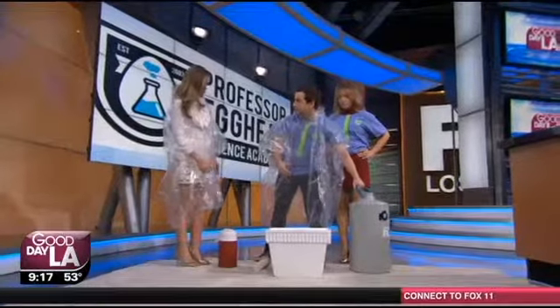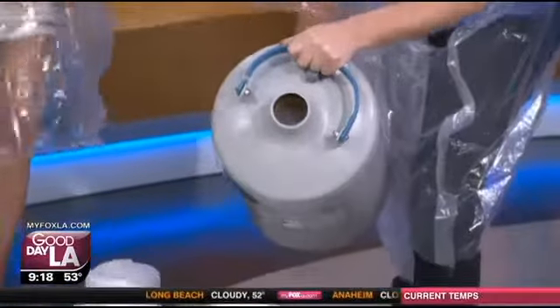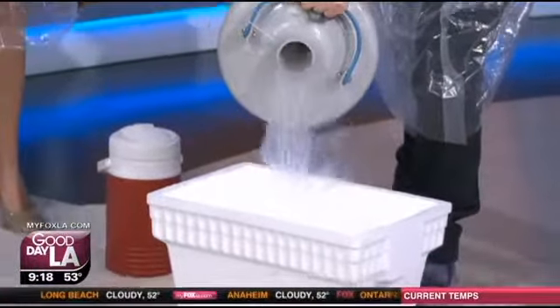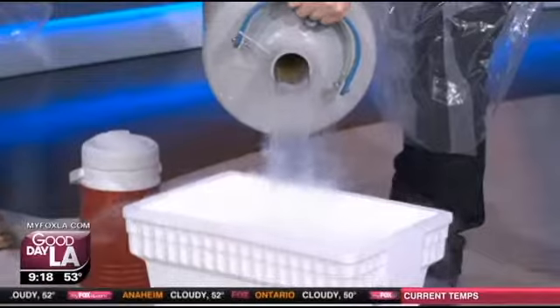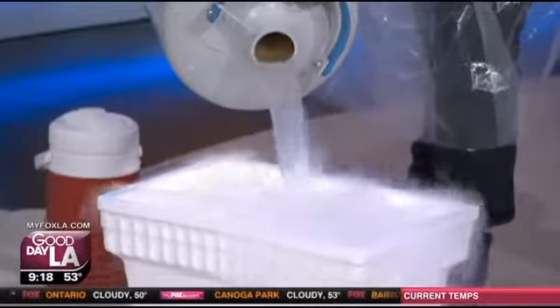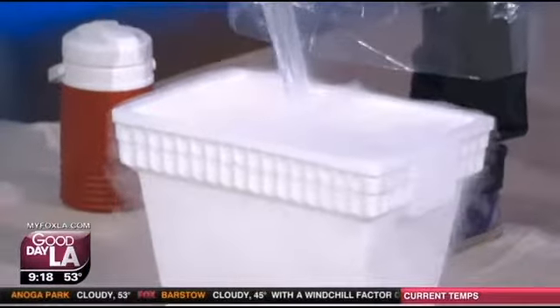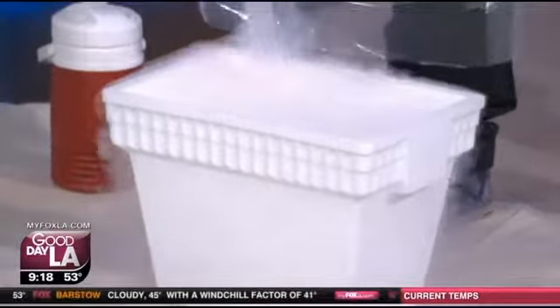So the first thing that we're going to do is we're going to take the liquid nitrogen and actually fill up this cooler right here. Now, you can actually see as I pour it in, it's boiling away — you can kind of hear it too. As I pour it in here, it's filling up this cooler, and really quickly it's making a cloud, making fog all around it.